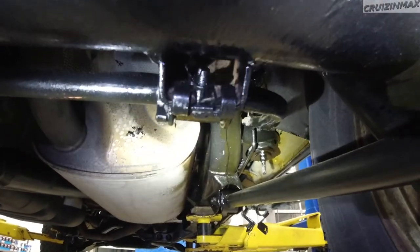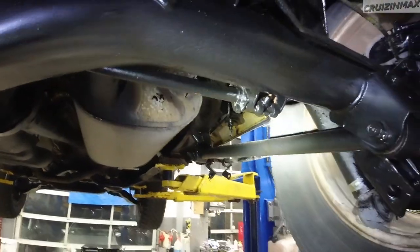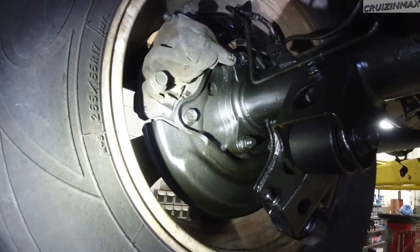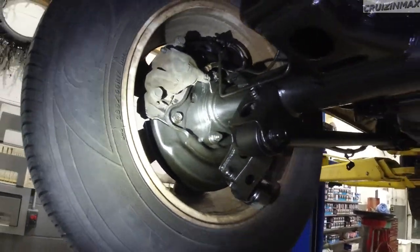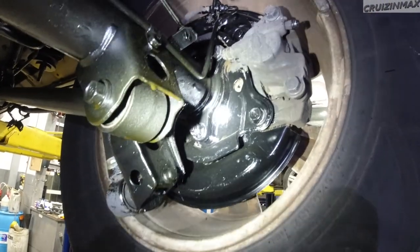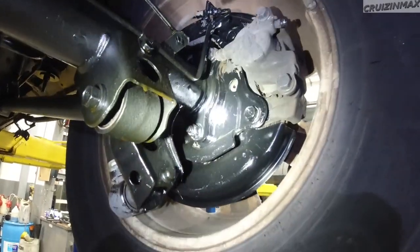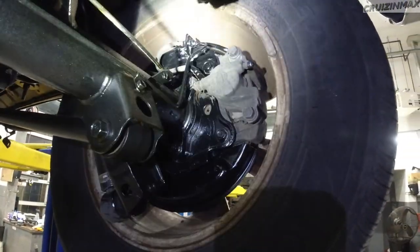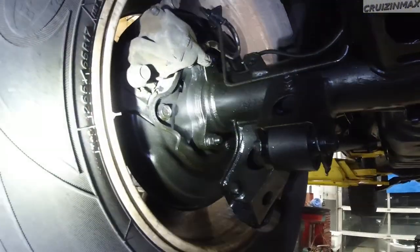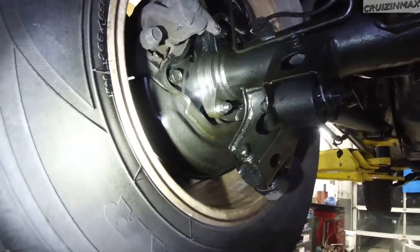I kind of made a mistake of spraying this backplate, and I forgot that I'm going to be doing bearings on this side — this is going to be a visible part and I was going to do a touch-up with the black paint. I didn't finish spraying the wax on this side, but I did on the other side. So I'm going to have to clean this — we'll see.